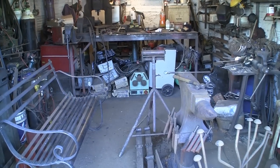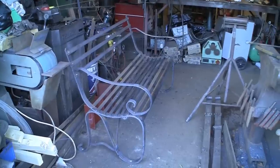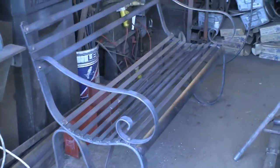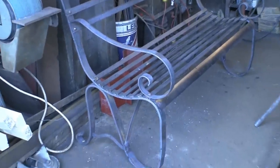Hi guys, quick update before we get on with today's project. A few subscribers have spotted this bench that I've been making in the background. As you can see it's almost done, and it's almost finished.